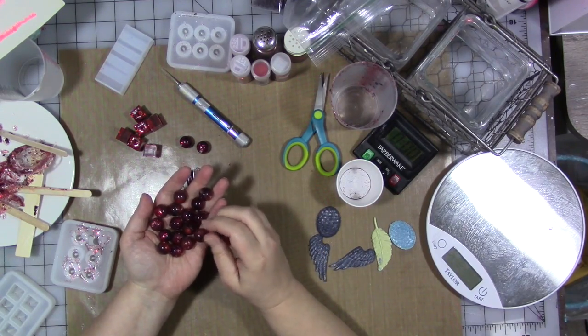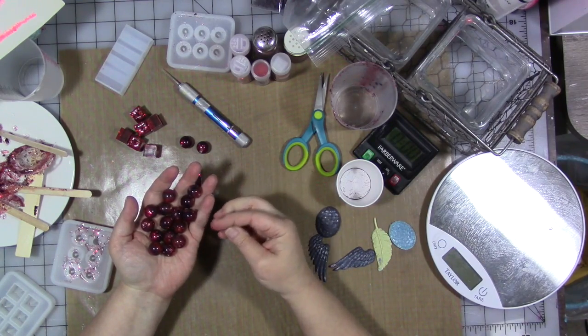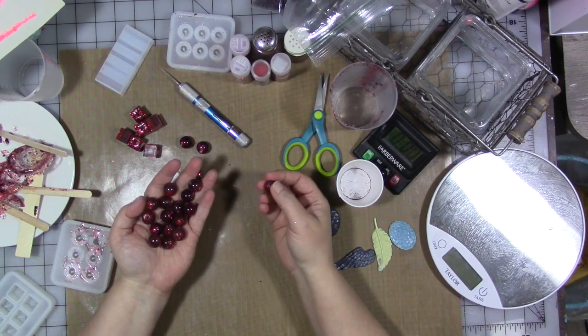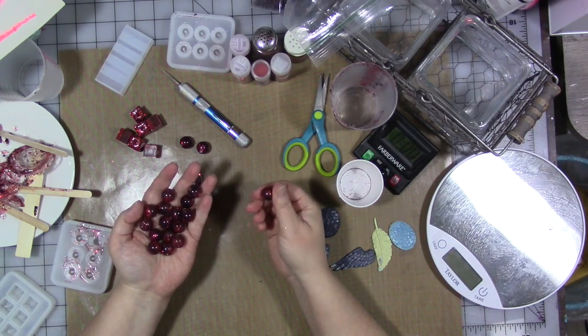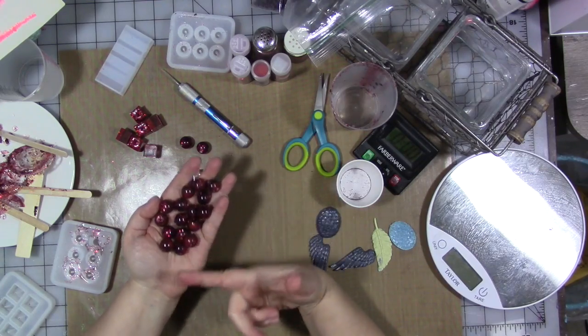You dry the flower petals and then make them into beads. Traditionally you just mix the dried flower petals with a few other things, basically turn them into a clay and make beads. I thought, well, why can't you just use resin? This is the 21st century - mix them with some resin, maybe a little glitter. And of course, yes you can!